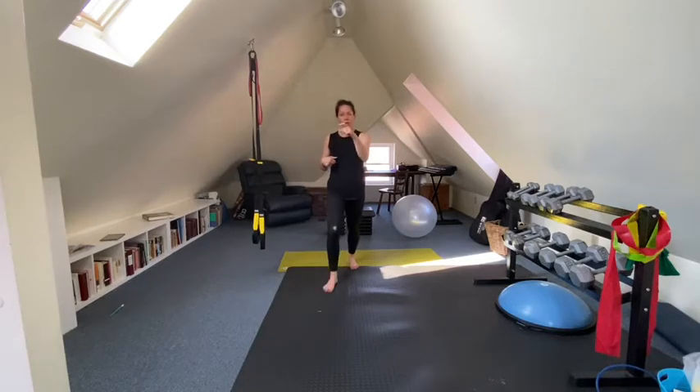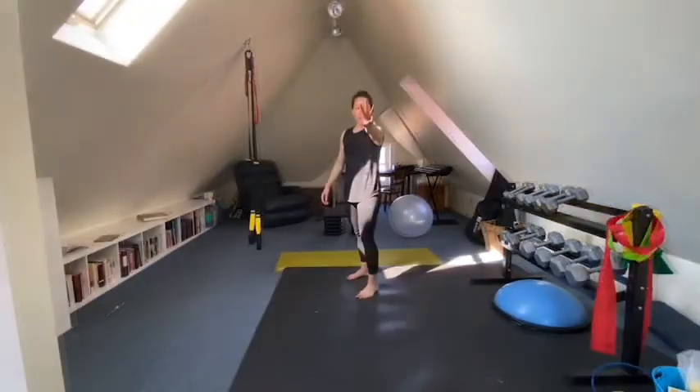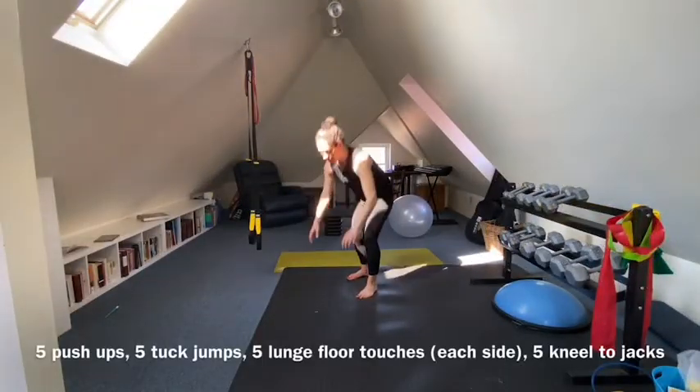Pause the video if you need to. Get yourself some open space and some water. Don't worry about a timer because you can just follow along with me. And here we go — three, two, one, let's go!